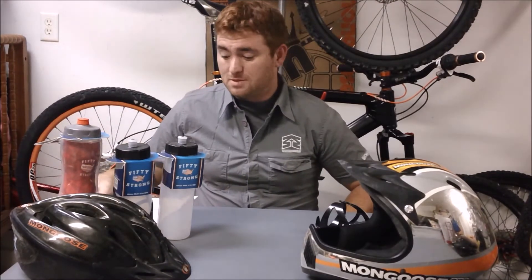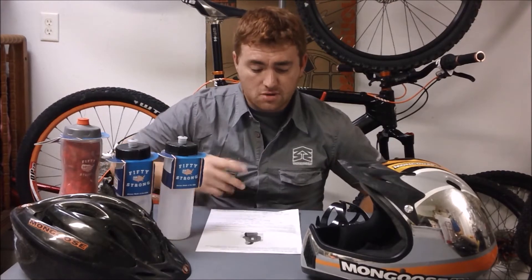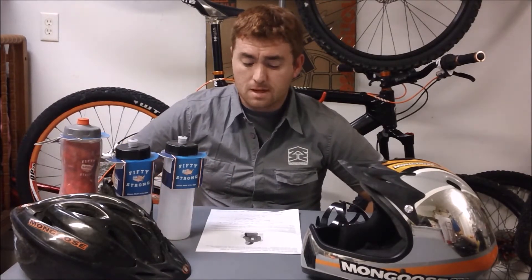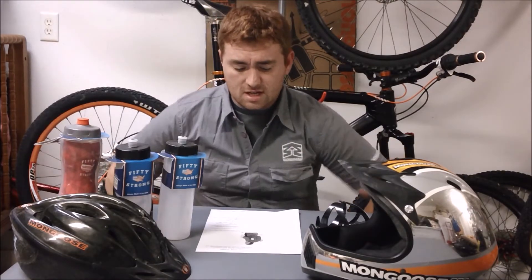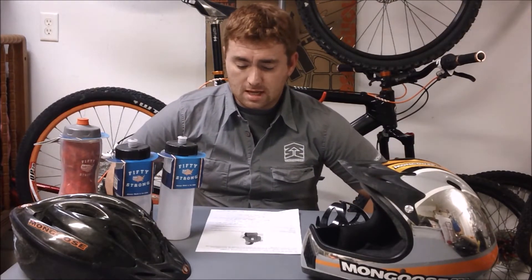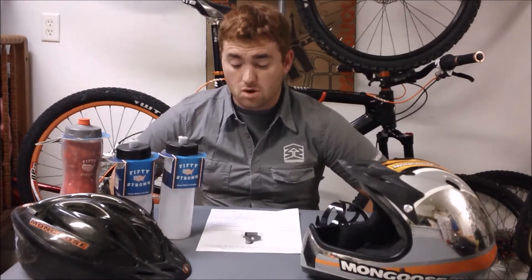Now, what is 50 Strong? Pulling straight from their own website, it says: '50 Strong — we have a clear goal to make America stronger by making products in America. We're a family of entrepreneurs frustrated every time they'd walk through a store and see aisle after aisle of products made overseas. We wanted to change that, so we took action and created 50 Strong.'